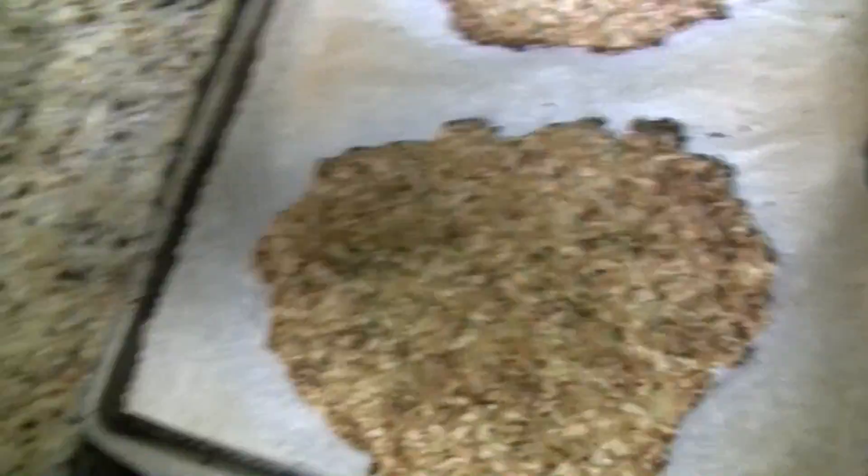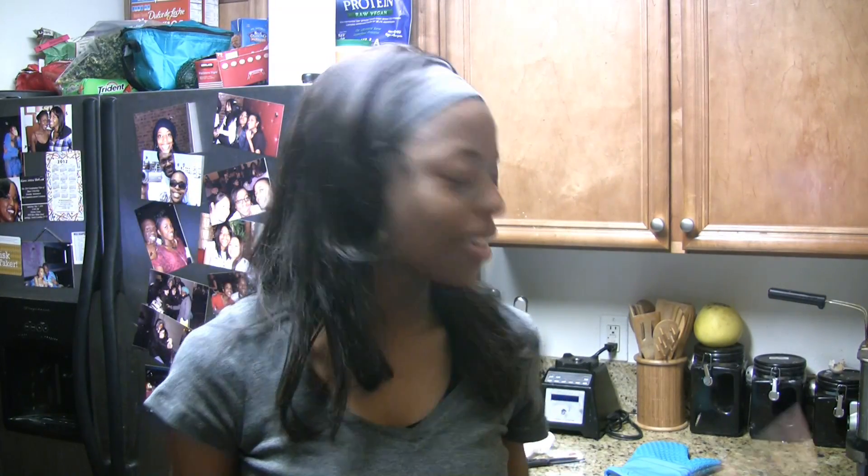I already baked up the cauliflower crust because I wanted to make sure that it looked okay before I showed you. So I didn't show you the process of me making it, but probably next time I will. But now I'm going to start layering the crust with some sauce and some cheese.